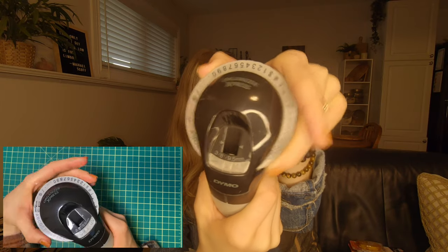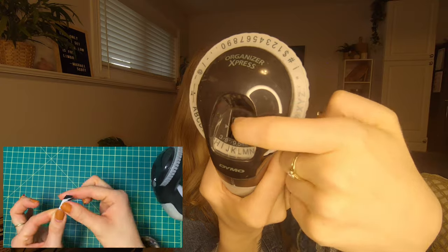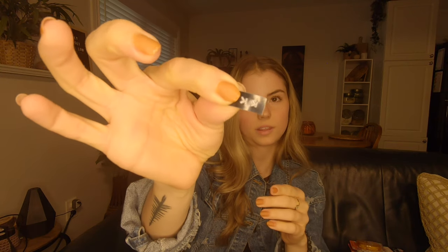This is more for if you're an organized freak or just like labeling stuff. I got this Dymo label maker off Amazon quite a while back and I still use it every once in a while. I use my Cricut for most labels, but this is great for when you want to super quickly make a label. You just pick your letter, punch it in, and it prints your letters onto the label tape. Very handy for a quick label. I also bought refills on Amazon — great price.